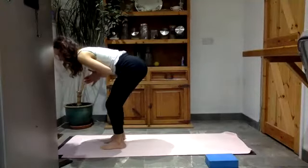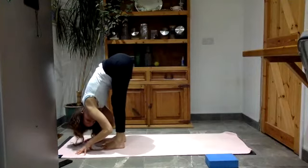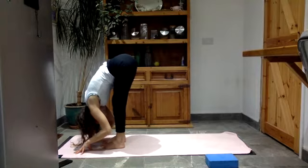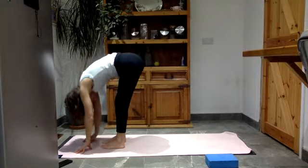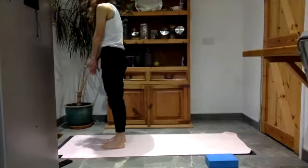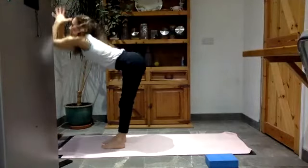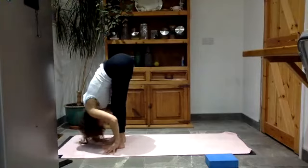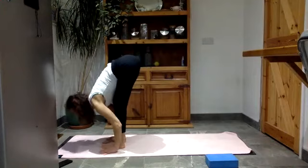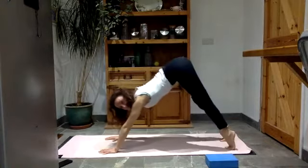Lower your right foot next to your left, fold over your legs, relax — especially the back of the neck. Roll your way up, chin to chest, last thing to come up is the head. Palms together, lift the arms up, then exhale, hold on the hinge. Inhale, lift the head and chest up. Then exhale — jump back or step back, find your plank pose, and go straight up into your downward facing dog. Lift the hips up, nice big breath in and a long breath out.